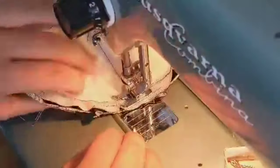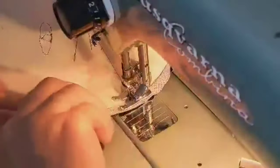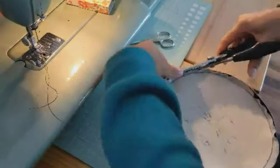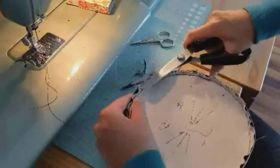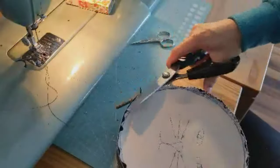I tried to film it a bit more closely so you can see better how I'm sewing a one centimeter seam allowance around the back. Now I'm trimming the seam allowance again to reduce bulk when turning it around later.